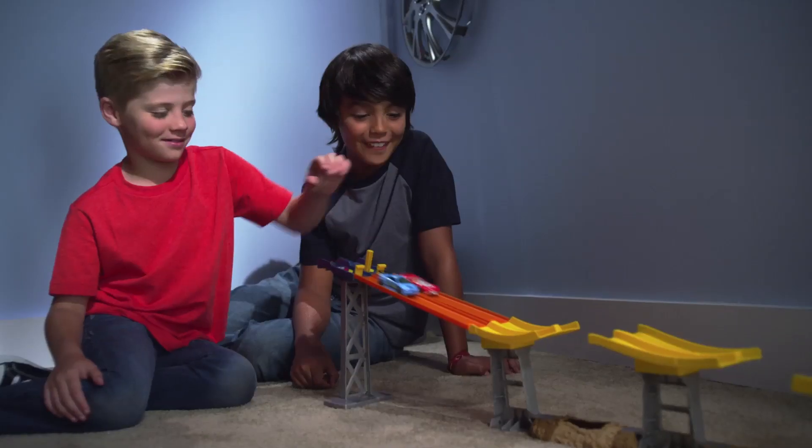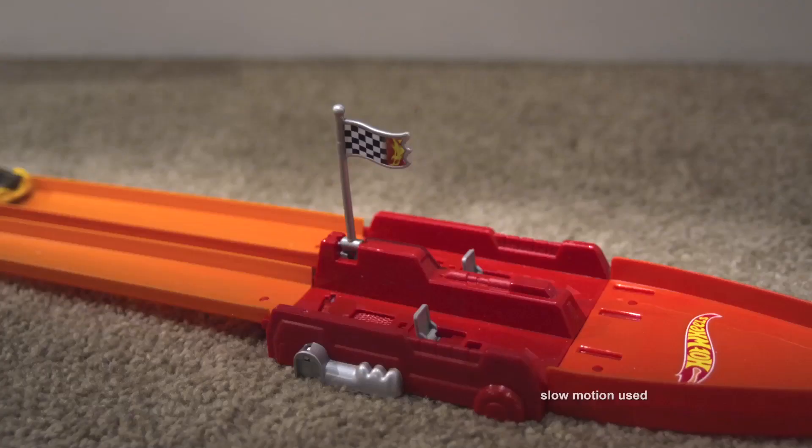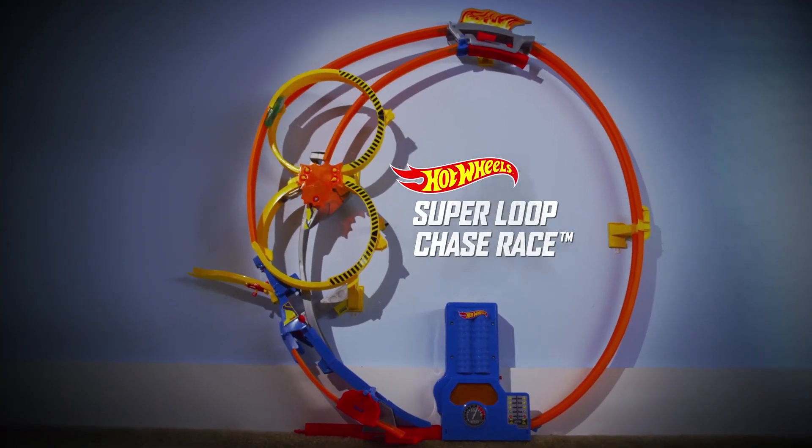Then add-on sets like the Jump Start Race Set and the Launch Speed Track Set for a big finish with Super Loop Chase Race.